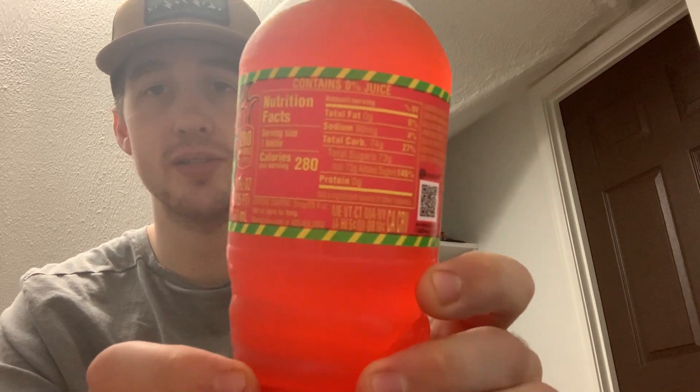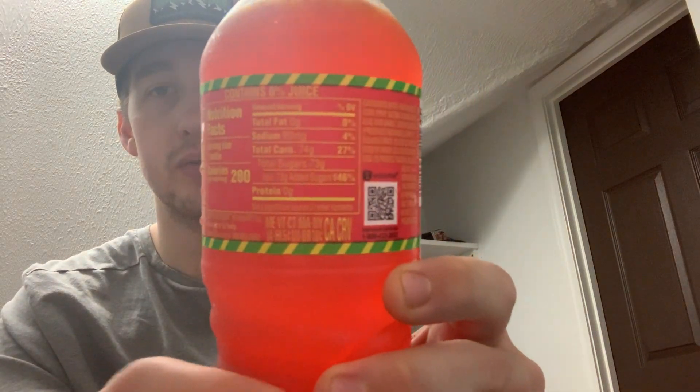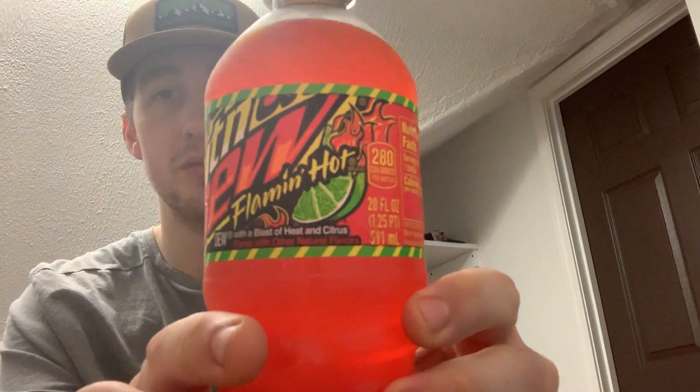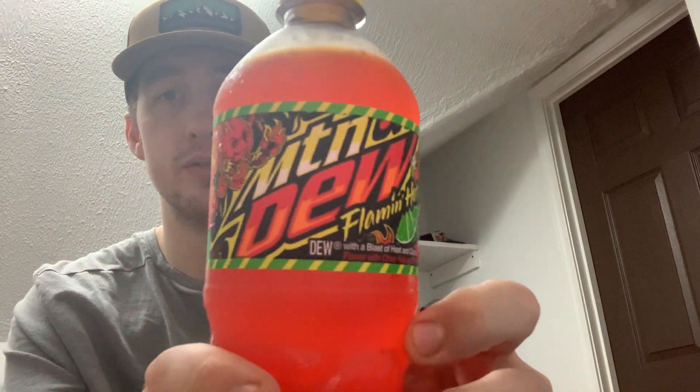Mountain Dew Flamin' Hot. This thing says caution: Flamin' Hot with a blast of heat and citrus flavor with other natural flavors. This bottle is 20 ounces, 280 calories. Feel free to pause if you want — I'll show you all the ingredients and other information on here as well. Little 360 turnaround.